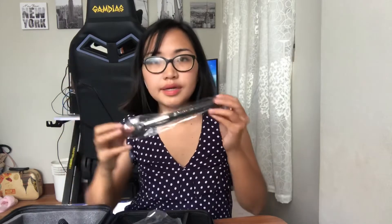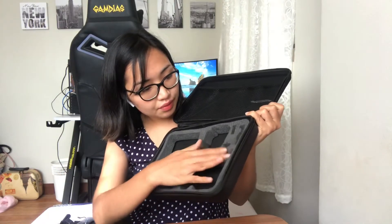Meron din siyang kasamang maliit na tripod. Ito ay monopod — tingnan natin kung gaano siya katangkad. Ito lang siya kataas guys. Ganito ang tura ng bag niya guys — dito mo ilalagay yung mga accessories. Yun po yung lahat ng mga accessories na nakuha natin guys from Lazada.